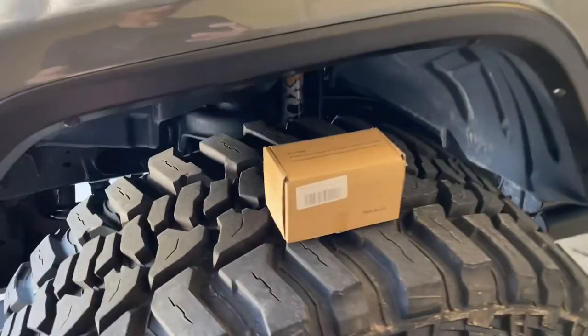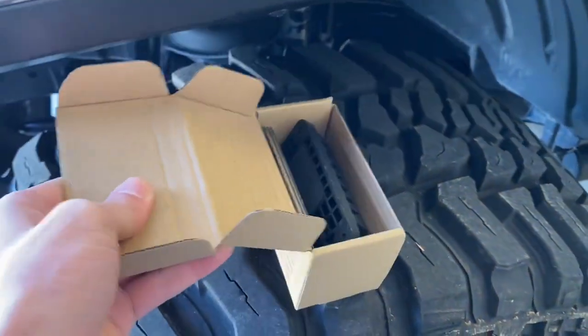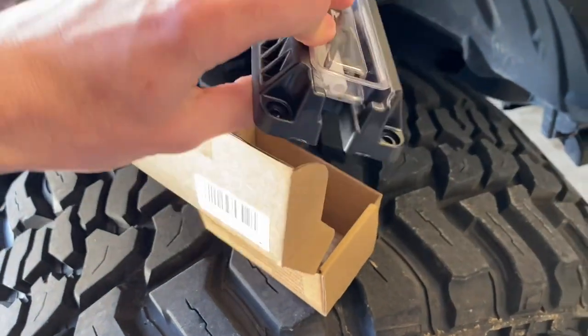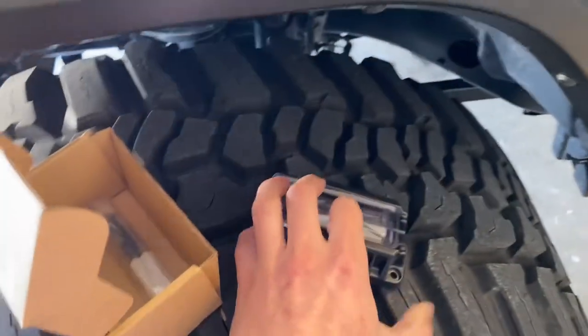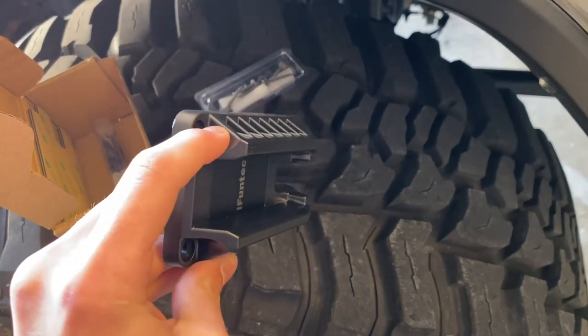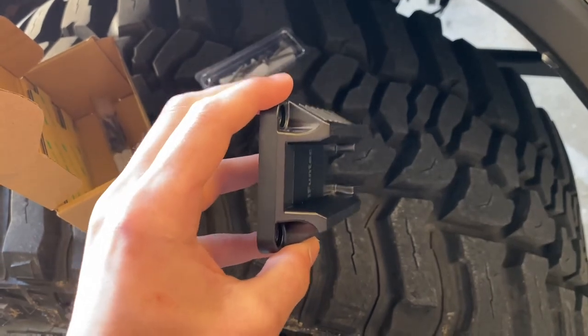A while back I ended up getting a set of these — the little magnet ones. Like I said, these are flat, just like pretty much everything else on the market. One of the main things I did like about them is not only do they hold with magnet retention, they also have a slide lock so you're able to actually put one in the chamber before you dismount the gun.